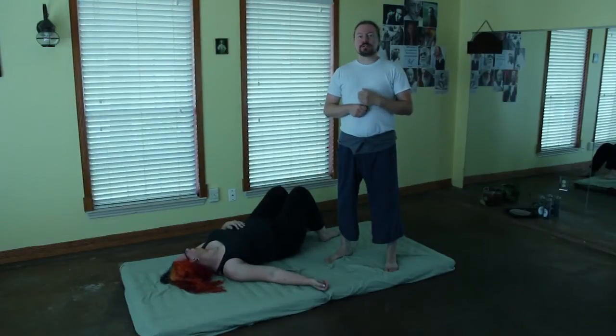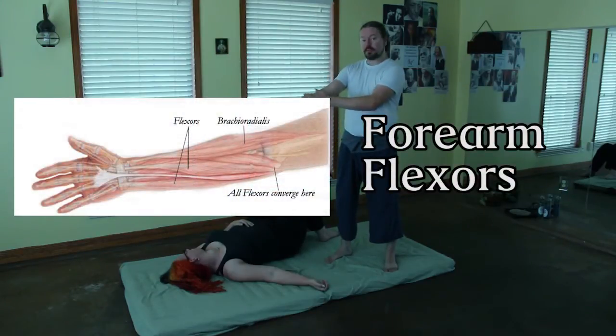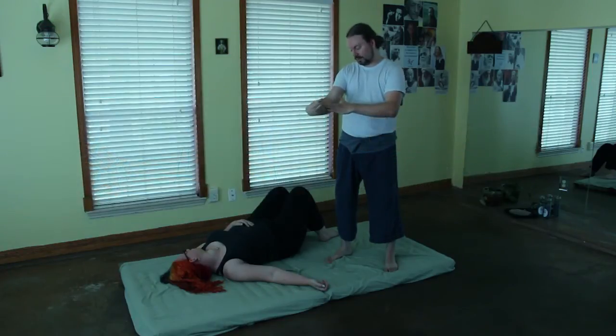This is Robert at robertgardnerwellness.com. We're going to talk about the forearm flexors. These are the muscles on the inside of the forearm that pull the arm in. If you put your hand here, you can feel these guys contract as you pull them in. You can move your hands and fingers around.